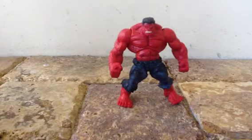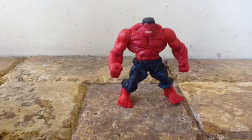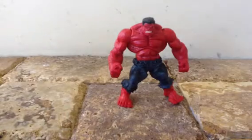Today we're going to do a Marvel Legends review of the Red Hulk. Let's go.